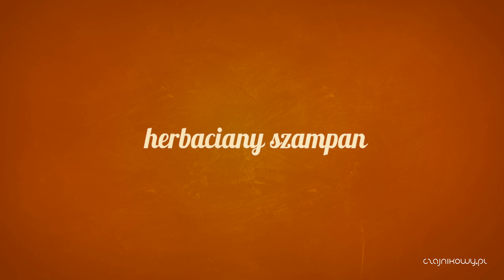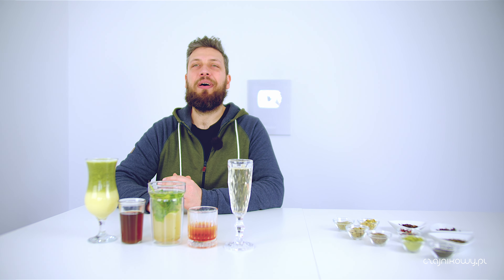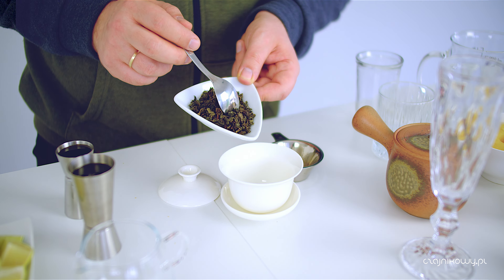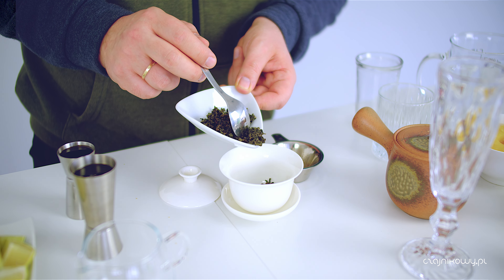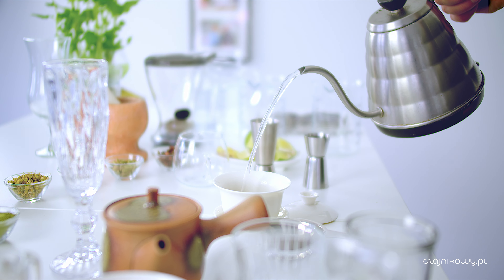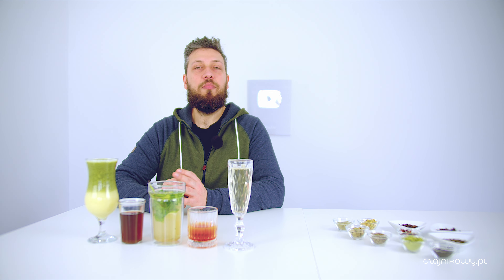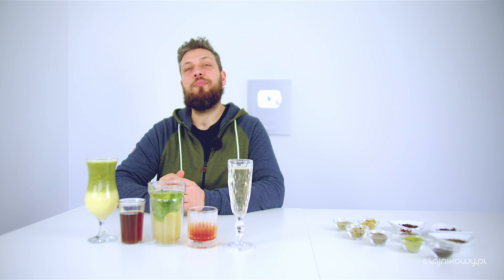Szampan można łatwo zrobić. Wystarczy zaparzyć herbatę, która będzie nawiązywała do szampana smakiem. Polecam użyć herbaty nisko oksydowanej - oolong, i tu akurat używamy Tieguanin. Może to być jakikolwiek inny. One mają takie kwiatowe, lekko owocowe, charakterystyczne aromaty. Polecam też Darjeeling z pierwszego zbioru albo jaśminową herbatę, zieloną z jaśminem. Można je dowolnie mieszać. Mój ulubiony miks to właśnie Tieguanin z odrobiną jaśminowej herbaty. Ale Darjeeling też się broni.